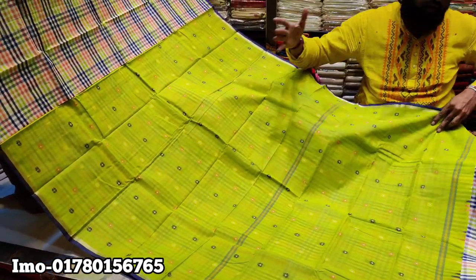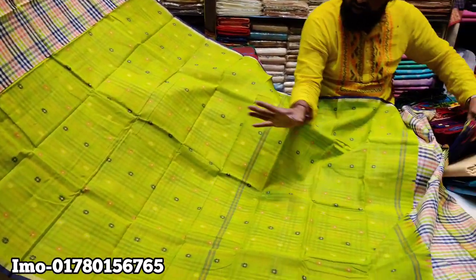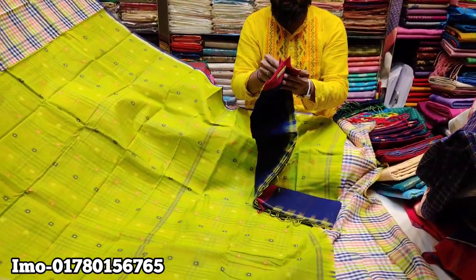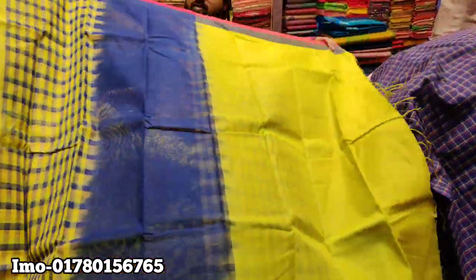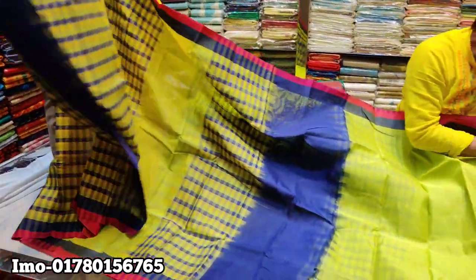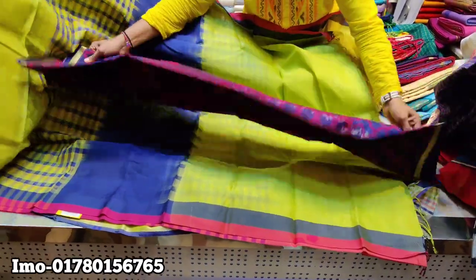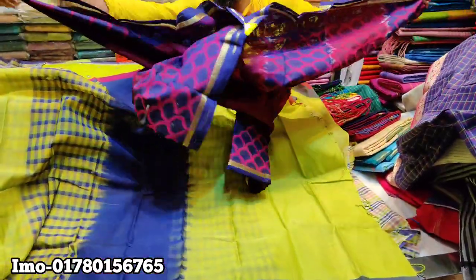There are two brothers. This is a very nice one. I think this is nice. This is a 300-500th price range.